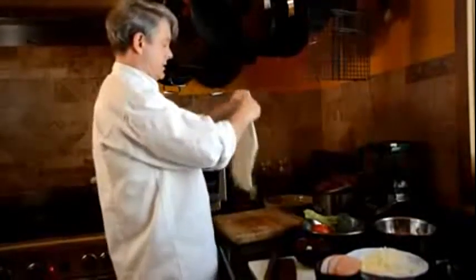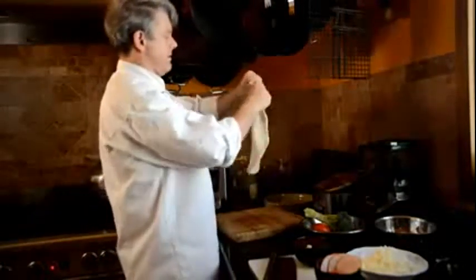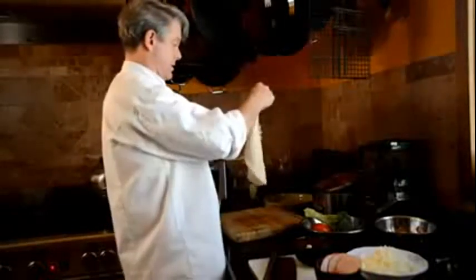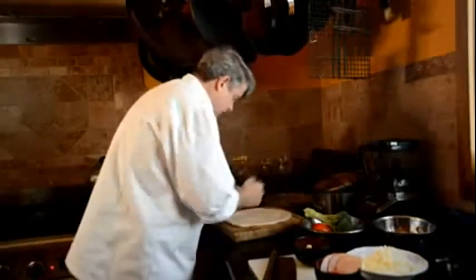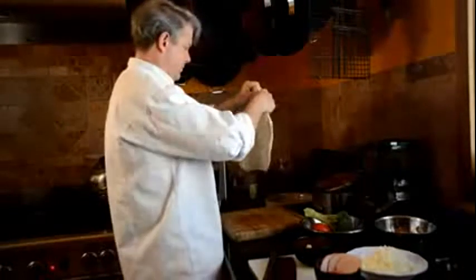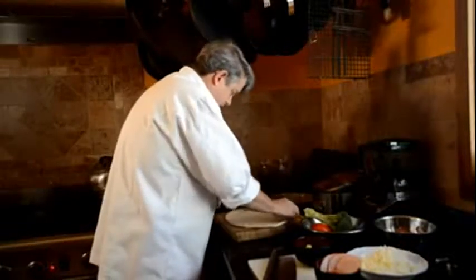The dough is stretching right out. Getting it just how we want it — nice and even, edges all stretched out, no holes or anything. Yeah, that's how I like it. Stretched it right out.